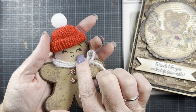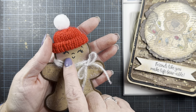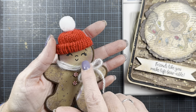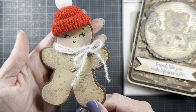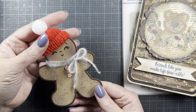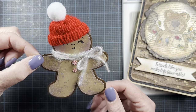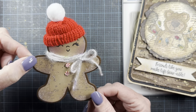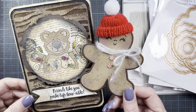I used Picked Raspberry oxide ink on her cheeks — just sponged a little bit of pink there — and I think she turned out super cute. I don't know what I'll do with her. Probably turn her into a tag, or maybe hang her from her little hand as a gift tag. But those are my two projects.